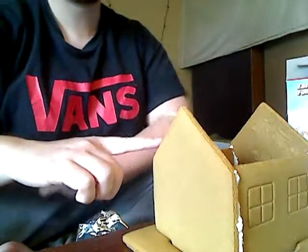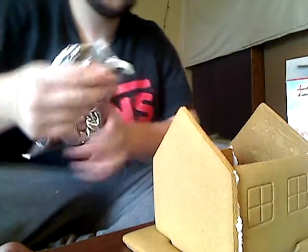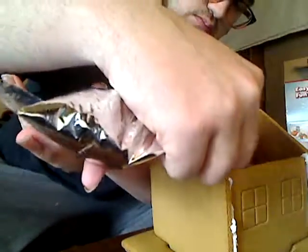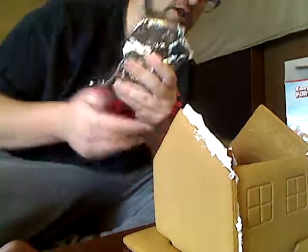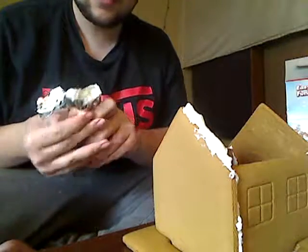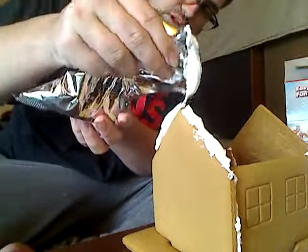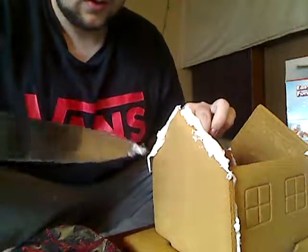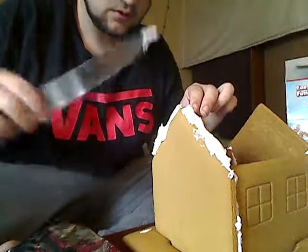Let's get the icing. This might be a little harder, but we'll do it. I'm glad they gave me a big enough packet of icing. There we go — now we just need to spread it. The only thing I'm scared of is this knife breaking the whole gingerbread house.